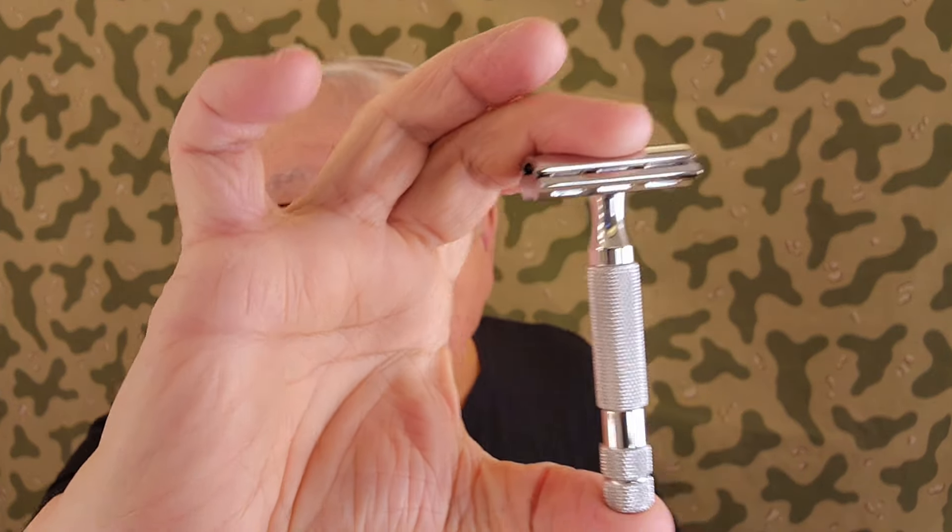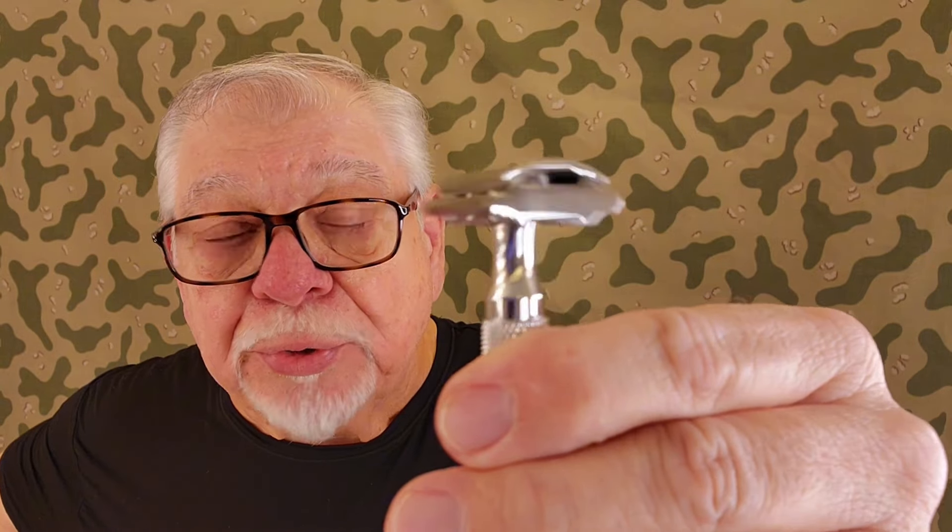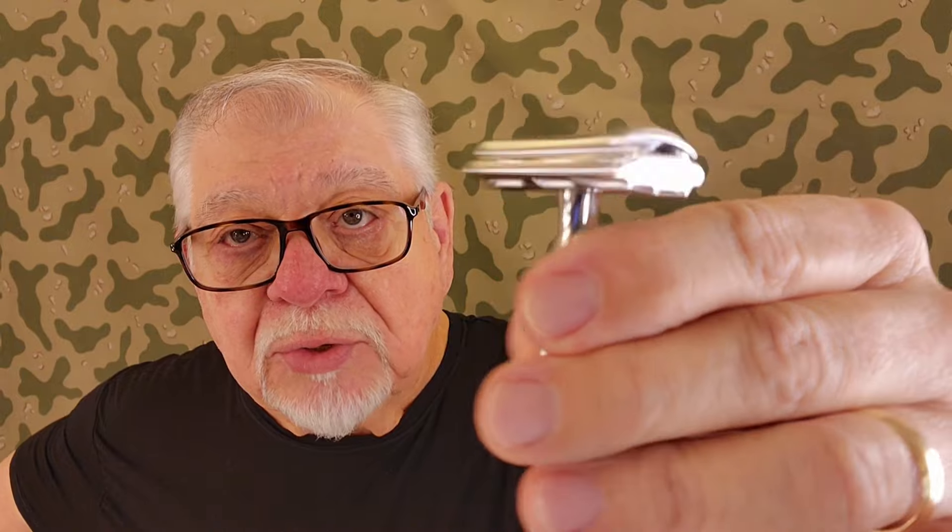The third time we're going to be using this blade will be the Wilkinson Sword blade from India. You take it and put it on top, then take the bottom plate with the number you want to shave with facing out — see, that's the three, so you're on aggressiveness level three. It reminds me a lot of the Merkur 34C — the weight, the size, it's almost identical looking and nearly the same weight. It's a beautiful razor and I really like it.